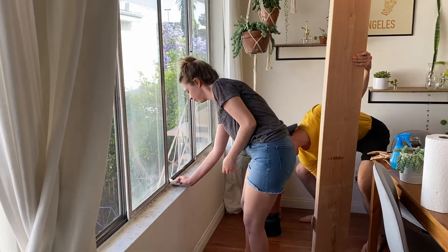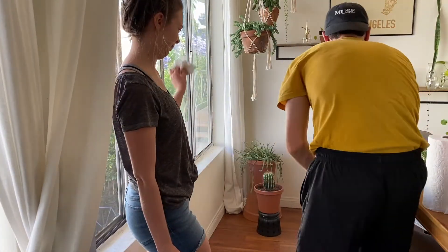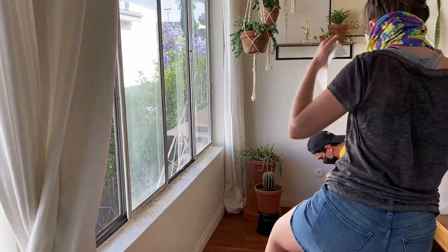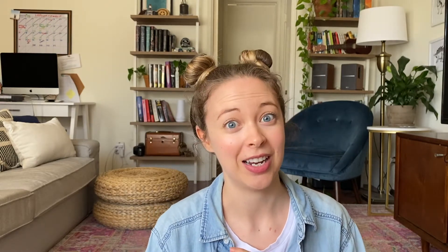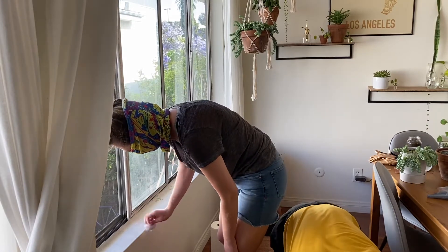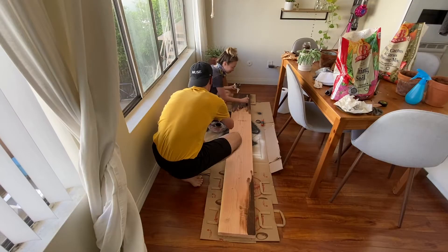Once we got back, I cleaned off the sill and Mitch sanded down the board. We realized that there was so much dust flying around that we had to get our masks on. Please do that and be safe and healthy — not only when you're sanding, but when you're outside. After the sill was clean and the wood was sanded down and soft, and there weren't any splinters or anything, we went ahead and stained it.